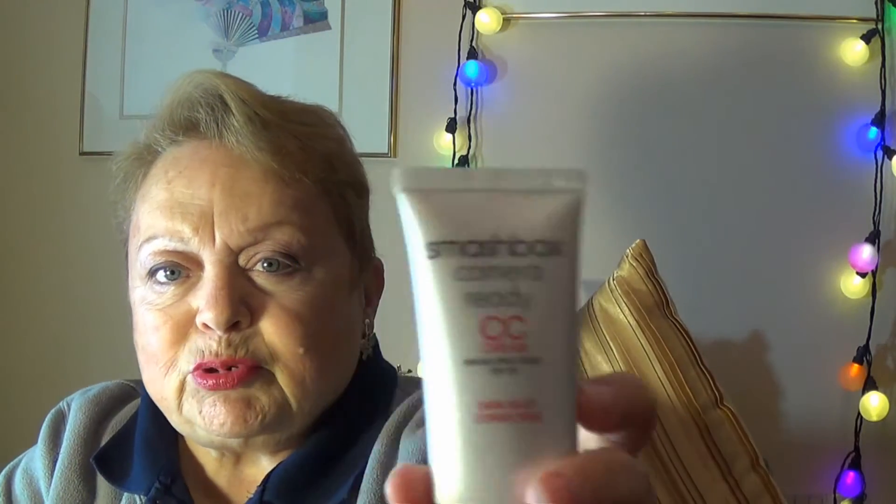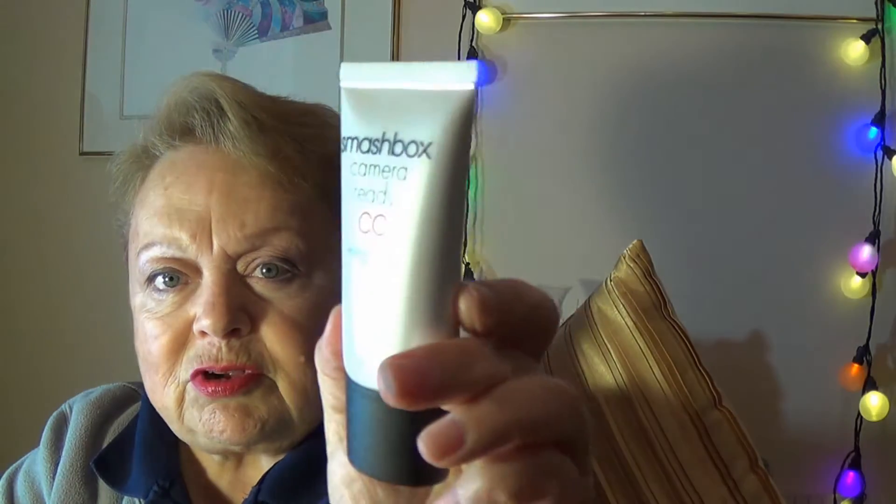It's a little lighter than I thought, but not too bad. I just really love the formula — it has a really nice feel to it, works into the skin well, and because it has the dark spot correcting coloring in it, it gives you an automatic boost if you have dark spots, as I do.